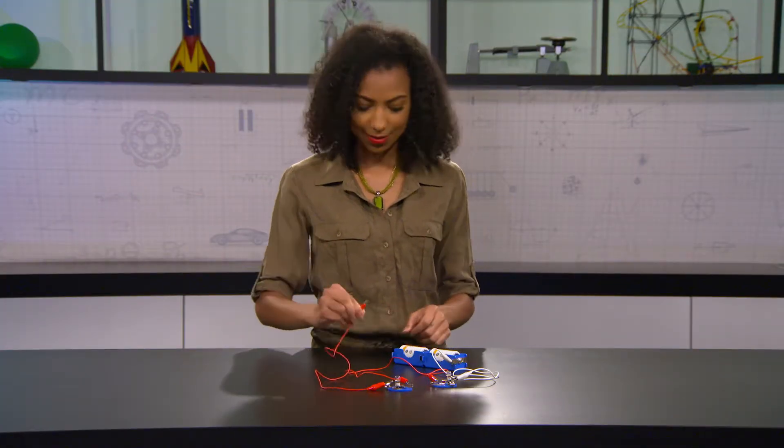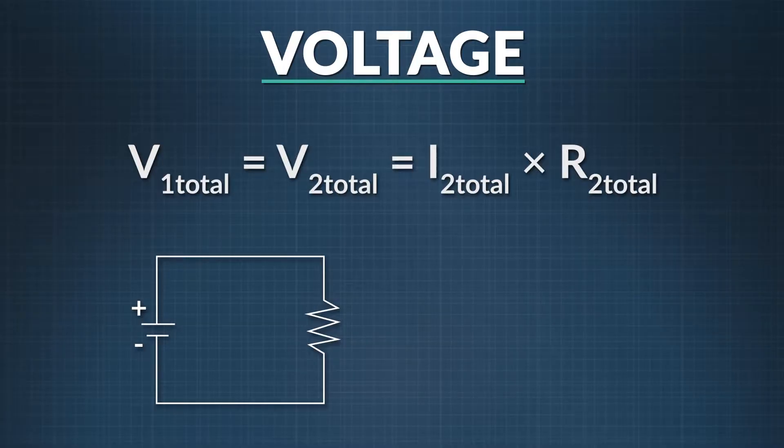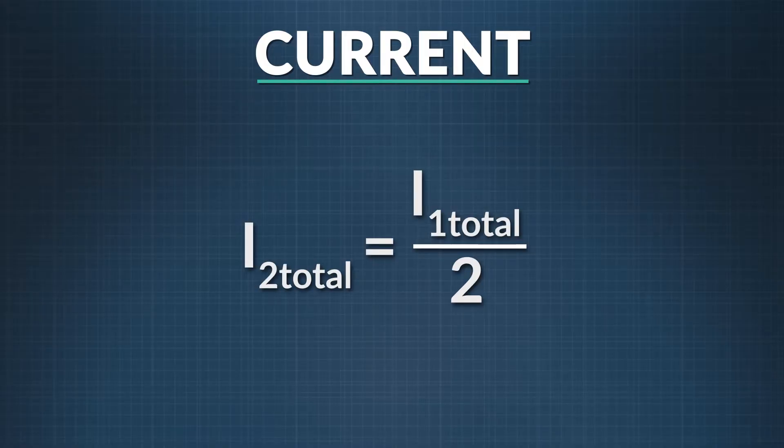Now let's add another bulb in series. What changed? The number of bulbs. What didn't change? The battery, the wire, the voltage, and the current's path. Voltage, current, resistance — the three interrelated properties of Ohm's Law. We can use Ohm's Law to show what happens mathematically when we add an identical bulb. The voltage across the single-bulb circuit equals the voltage across the entire two-bulb circuit, which equals the current through the two bulbs times their combined resistance. The overall resistance doubled when we inserted a second bulb, so resistance in the two-bulb circuit equals two times the resistance of the single-bulb circuit. This means the current — which is constant throughout a series circuit — is half of what it used to be.